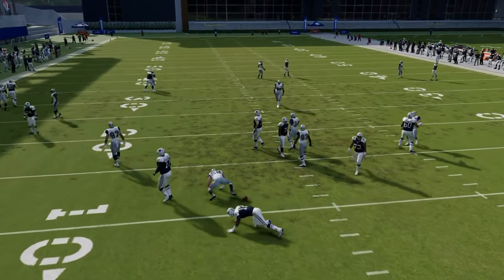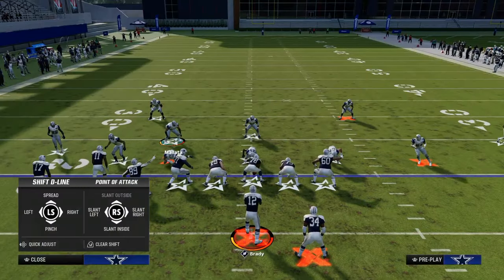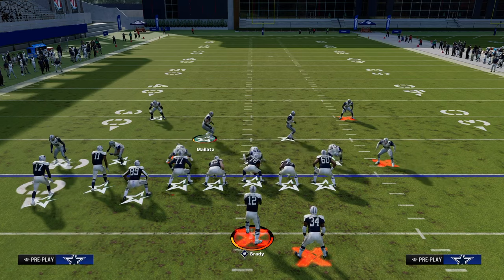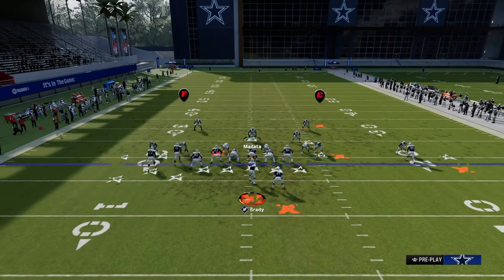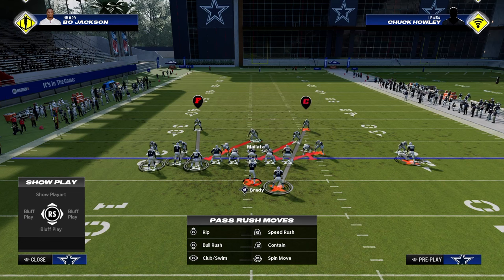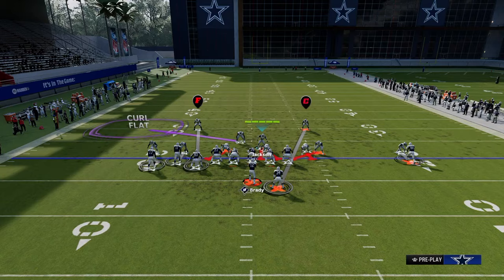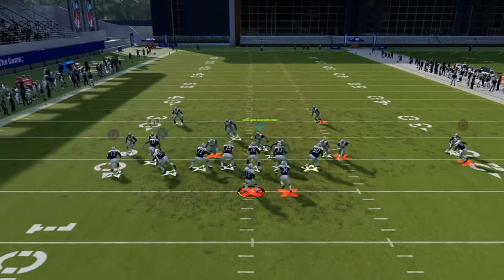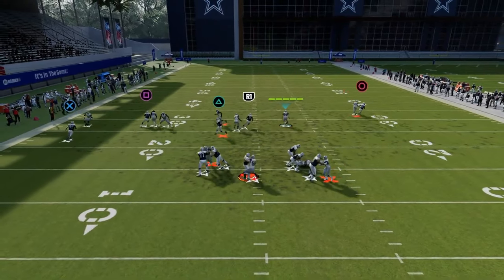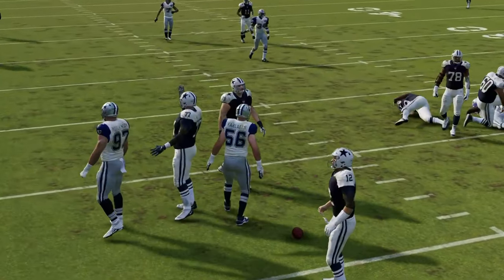If you want to send four and you shift both linebackers in line this way, notice that when we crash out — if you user this guy, this is still going to get the pressure. There are two ways to run the same thing depending on who you want to user or how you want to run the defense.